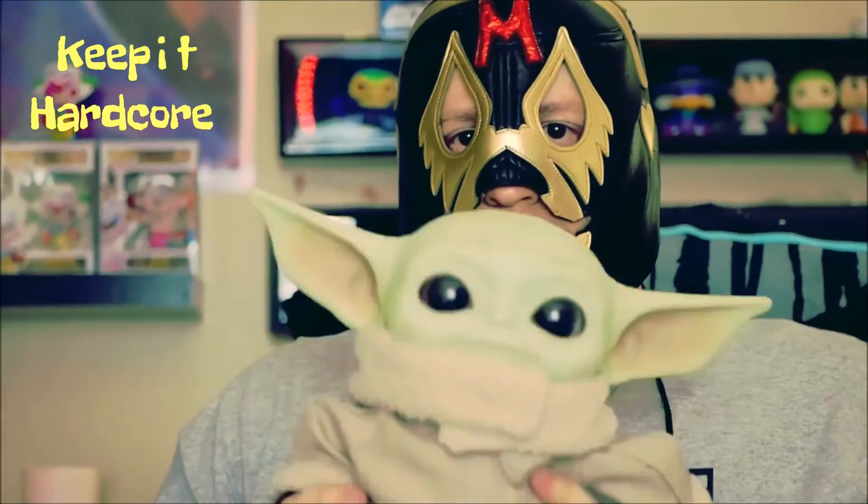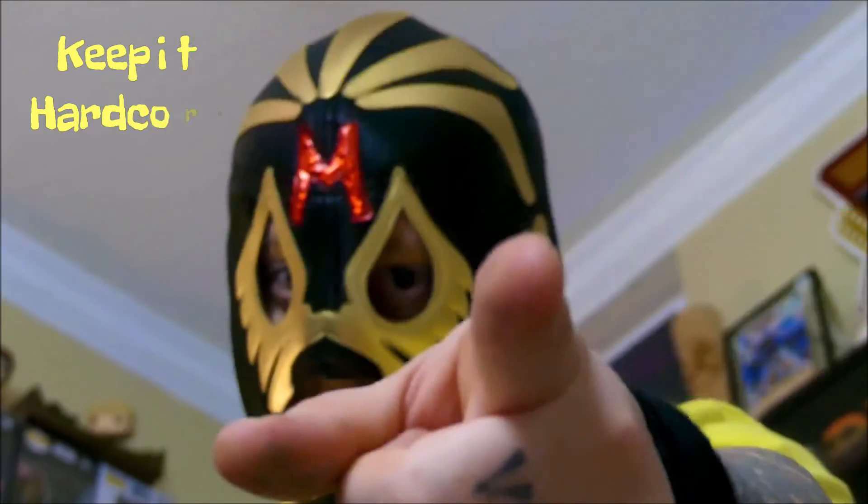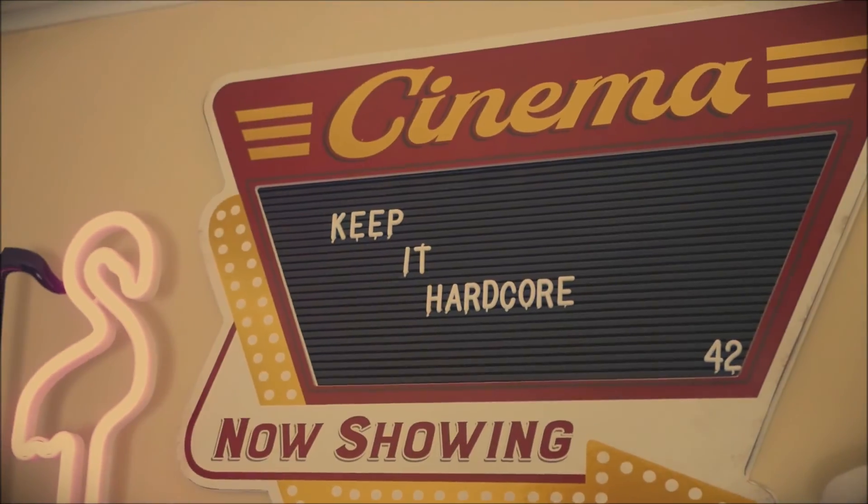KEEP IT HARDCORE! Alright, it's review time baby! What do we got today? Well, something I found at a place called the World Market. I don't think it's new — I've just never had it before, so it's new to me. Anyway, this is from a brand called Liquid Death. This is Bury It Alive!